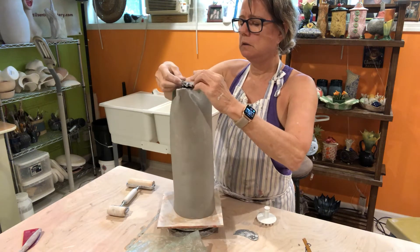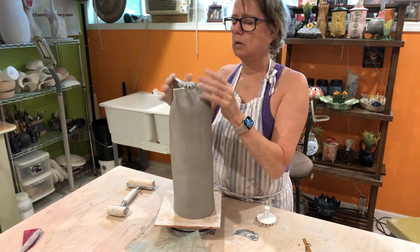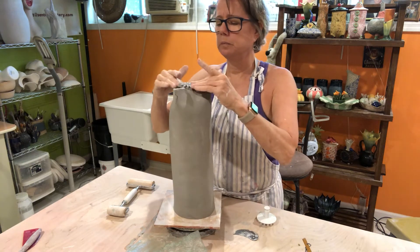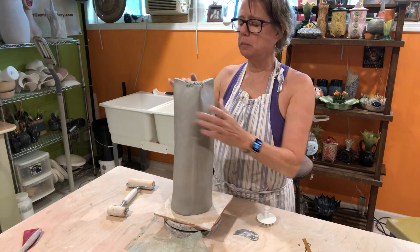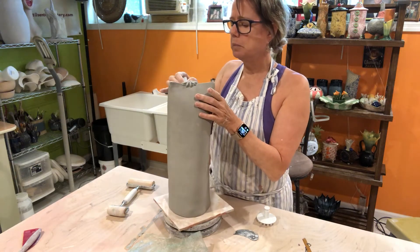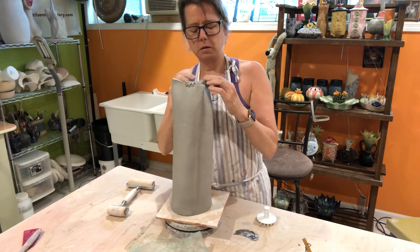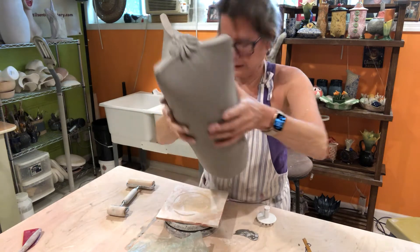Make sure it's nice and even, centered. Just press it in a little bit — just kind of a nice little touch to put on the bottom of the pottery. You can see what this looks like. Really neat.